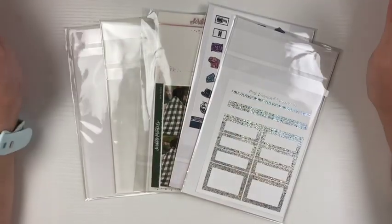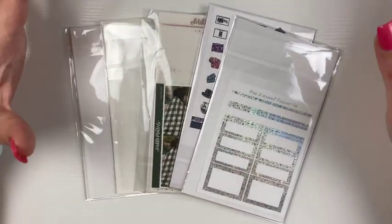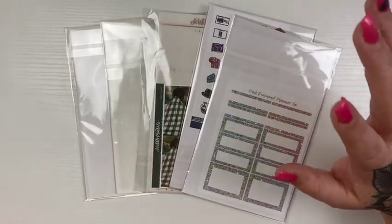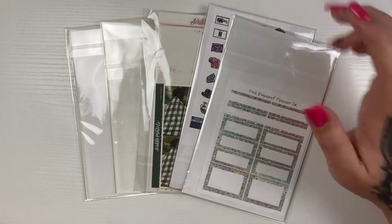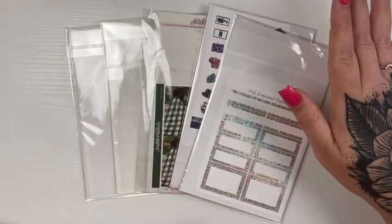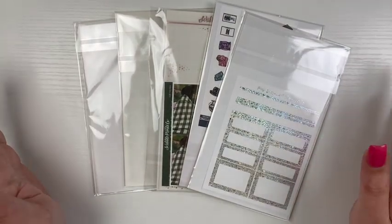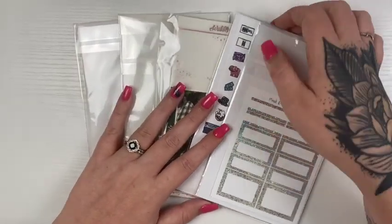Hi guys, welcome or welcome back to my channel. Today's video is going to be my July mystery kits. I do get three kits from three different shops, so I'm just going to get into this one now.